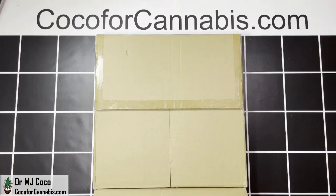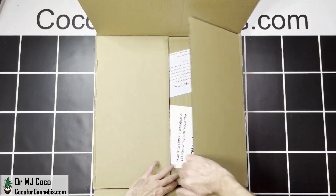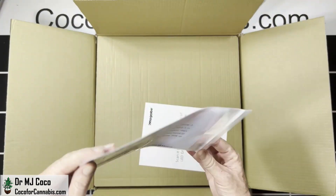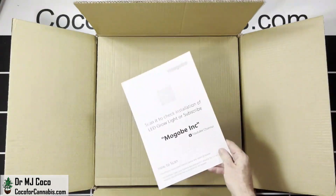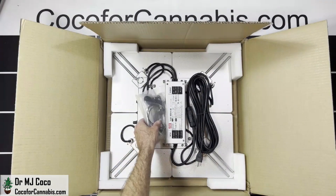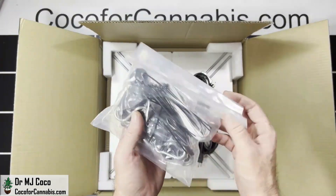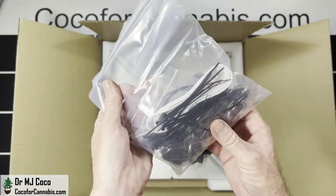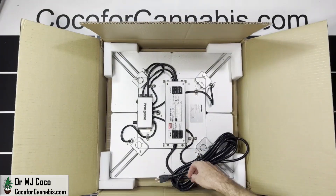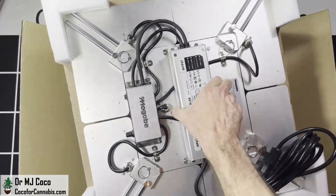The Magobi Octopus 300 arrived in a plain square box. It includes some hanging hooks, a manual card, ratchet pulleys, wire hangers, a few zip ties, and an RJ cable. The power cord is already attached. Let me lift it up and take off the protection.